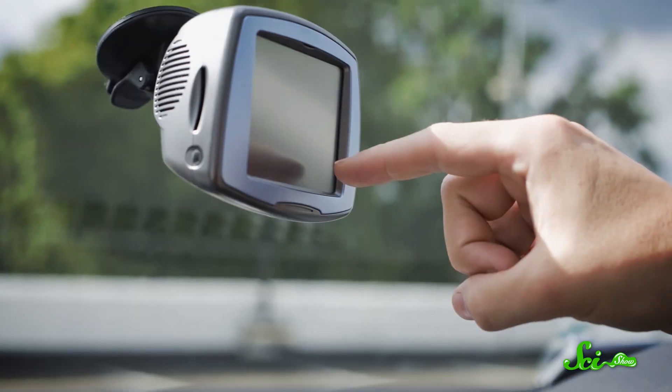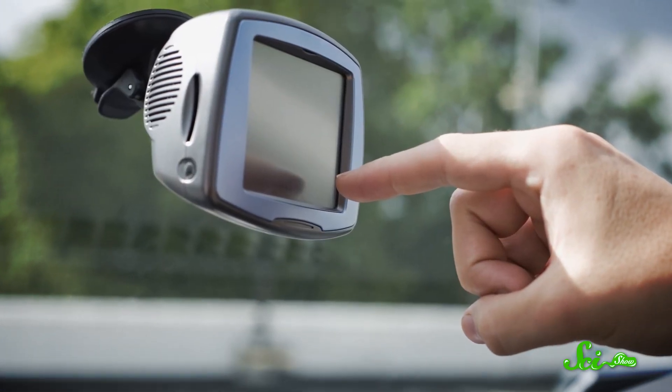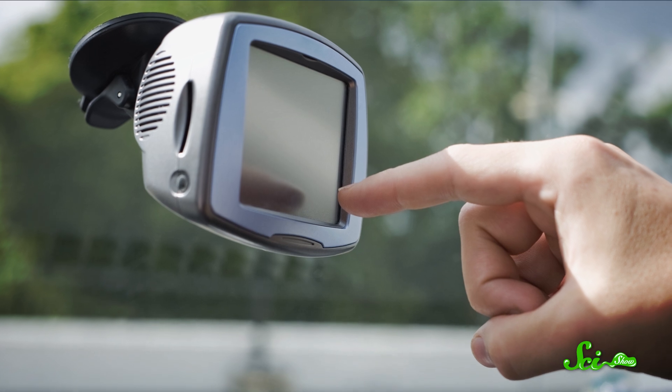Touchscreens are everywhere — not just in smartphones, but in supermarkets, ATMs, and even airplane seats. And you may have noticed that not all touchscreens are the same. The old-school touchscreens can be pretty tough to use. Sometimes it feels more like a push-really-hard screen instead of a touchscreen.